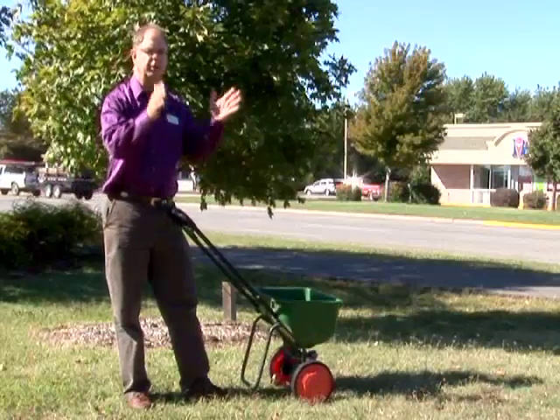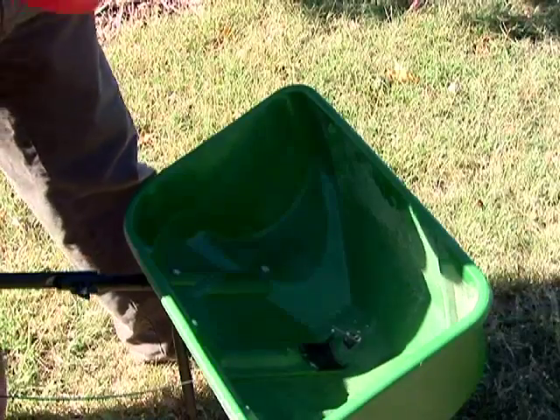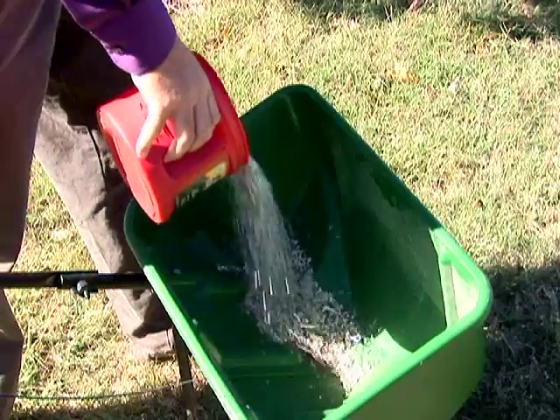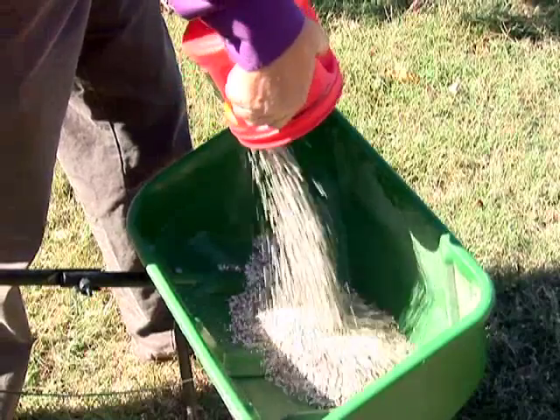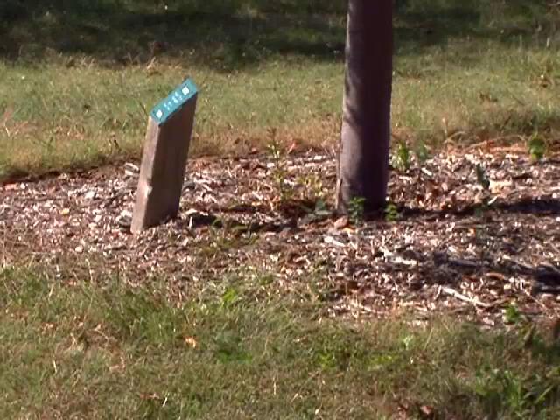There are two types of spreaders. There's a drop spreader that drops it straight down, and a broadcast spreader that tosses it out. This type will spread it about three feet in each direction. Some people will fertilize too much up close to the tree.